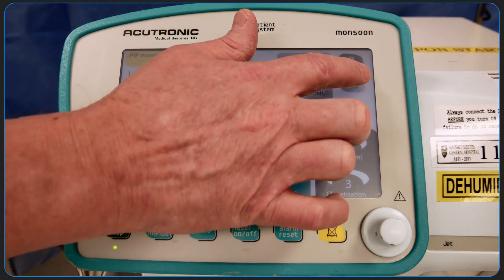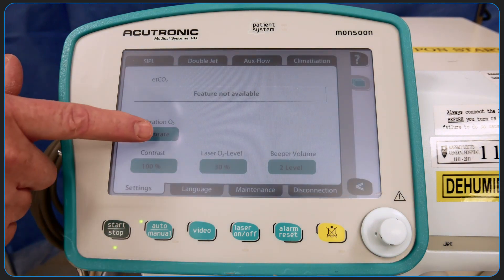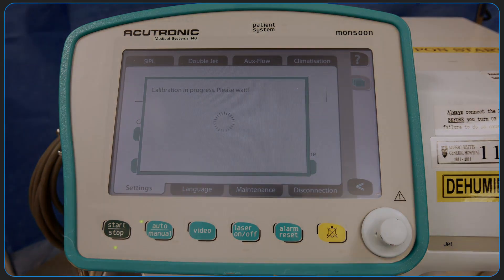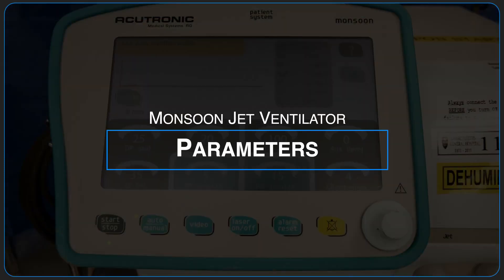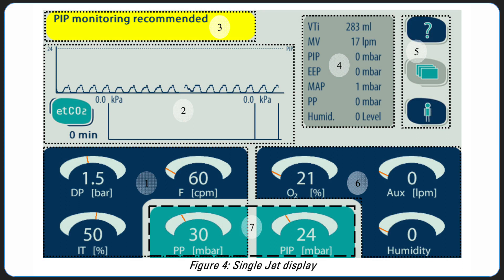Press the stack menu and go into settings to calibrate the ventilator. This can also be done while the ventilator is actually operating. Ventilation parameter settings available include: driving pressure, frequency, inspiration time, pause pressure limit, proximal pressure limit, oxygen concentration, bypass flow, and humidification.